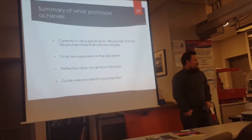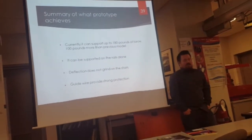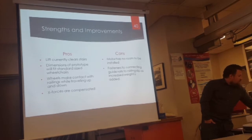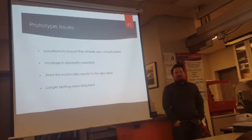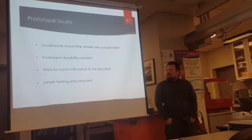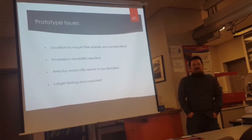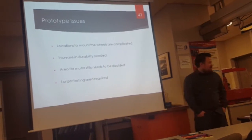Currently the lift can support about 180 pounds of force — 100 more pounds than our model in the winter. It is supported on the rails alone, it doesn't grind on the stairs, and the guide wires we added provide a good amount of protection from bending on the front of the lift. Currently our issues are that mounting the lift onto the railing is complicated, and since we can't leave it out there overnight, it becomes difficult to transport. We need to increase durability and find the area for the motor, how to implement the chain, and how to install the motor into the concrete outside. It would also be better if we had a larger testing area, as it's pretty cramped on those small stairs right now.